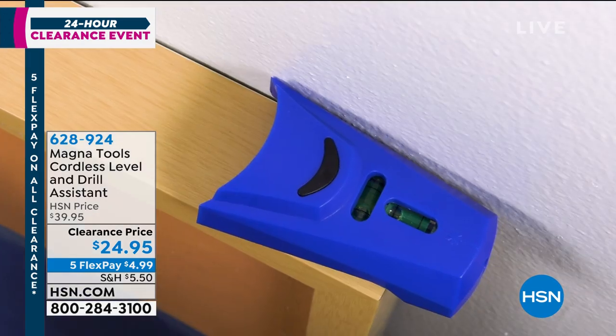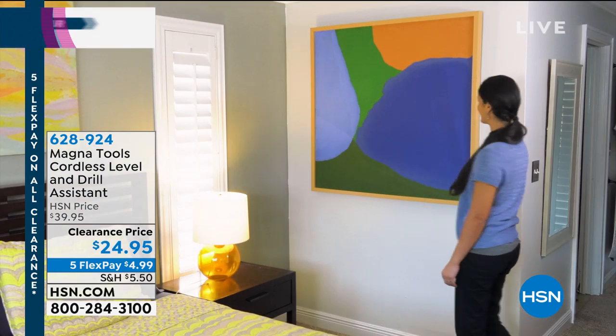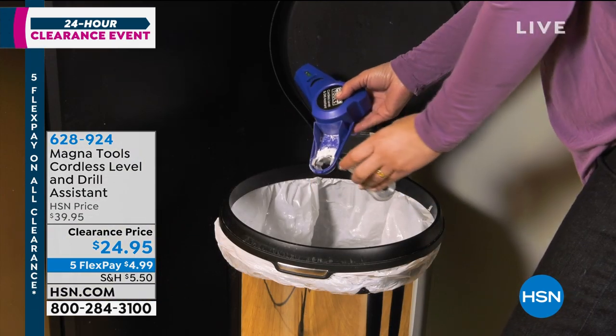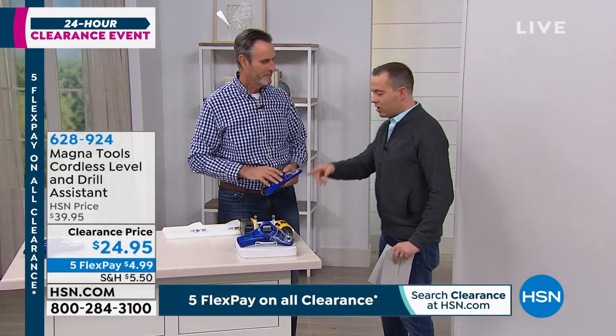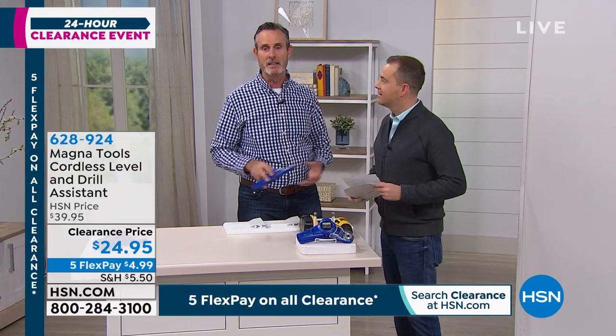This is so clever. It's brought to us by — and still is officially the tallest guest ever in HSN history — Tom Wise. How are you, sir? I've missed you, my friend. Things are going great. Do you want to tell us what this is, and then we'll get to the wall, because this is a clever idea. This is an amazing idea.